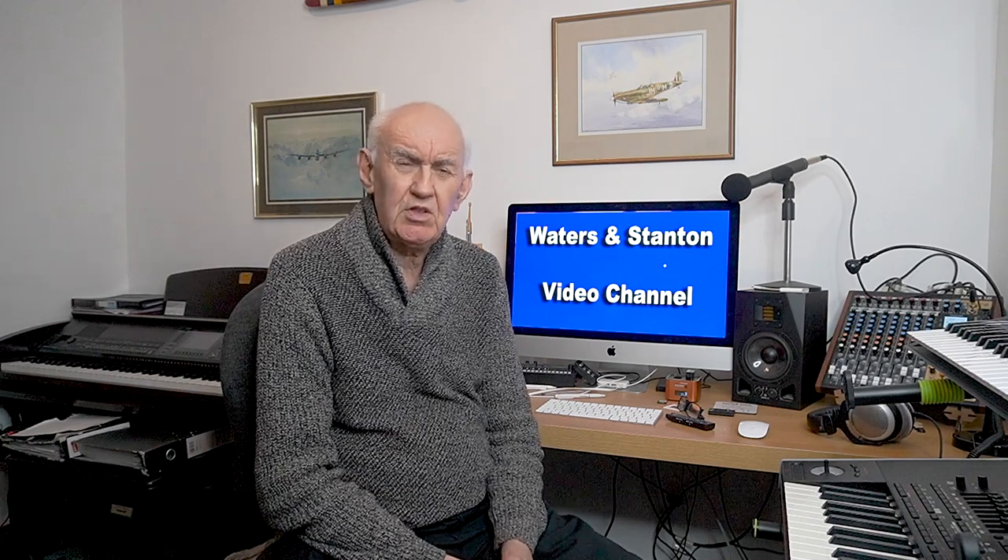Hello once again and thank you for joining me on the Waters and Stanton video channel. I hope you're keeping well. I'm going to take a look in this video at external power monitoring.